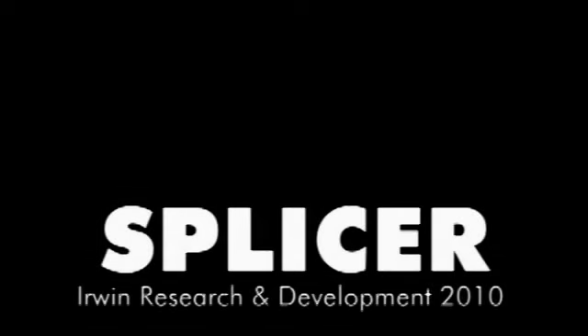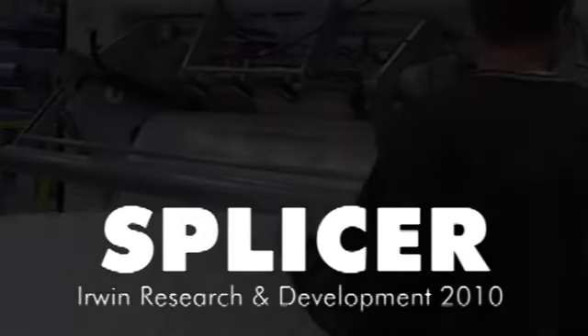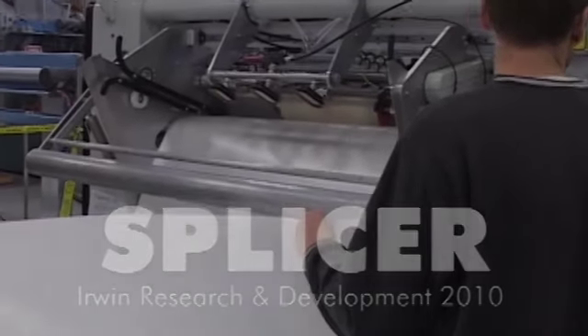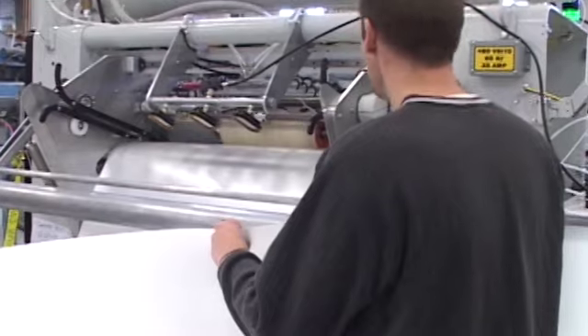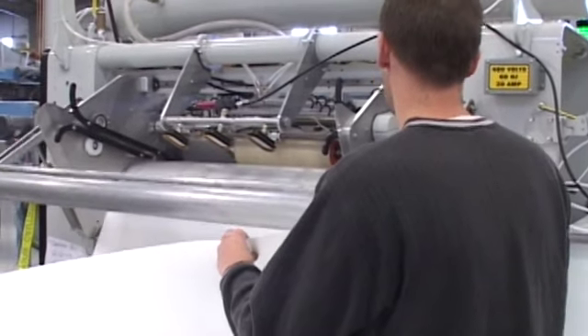You'll be looking at the splicer designed at Irwin Research Development, Yakima, Washington. This is a little engineering update on the splicer. We're using a lot thinner sheet — this is 40 thou thick sheet.